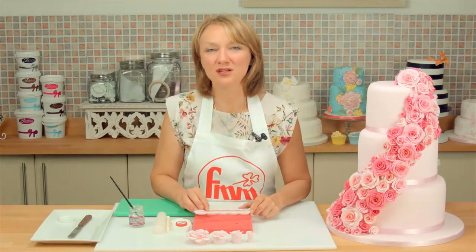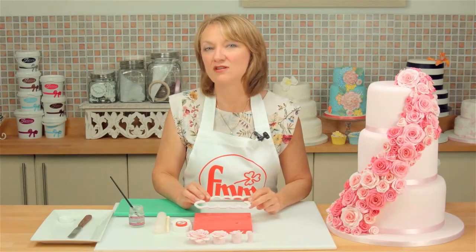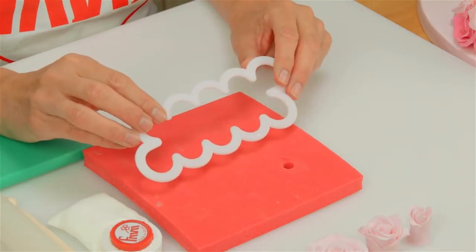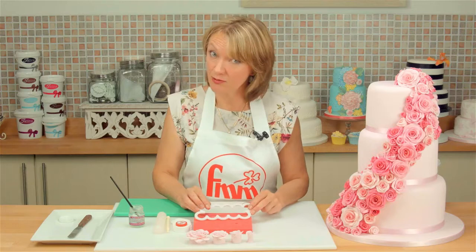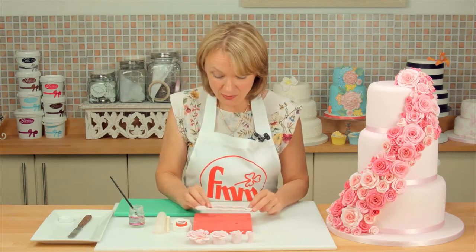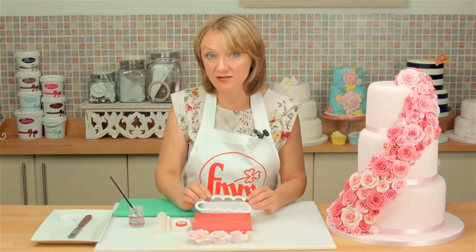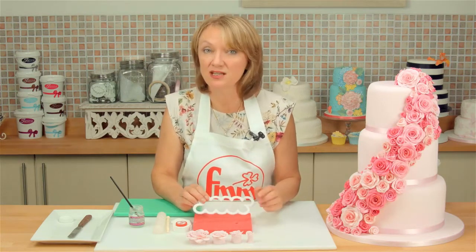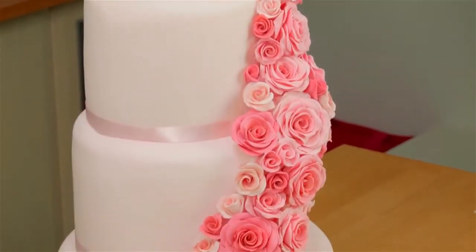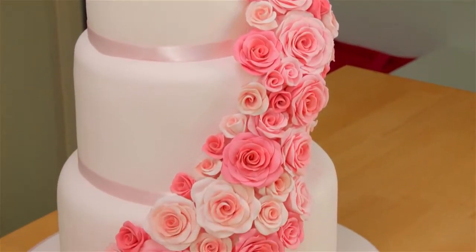Hi, my name's Lynn Glacier and I'm going to show you today how to use the Easiest Rose Ever Cutter by FMM. It's great for beginners because it's really easy to use, and it's brilliant for professionals because it makes fast roses. Not only does it make beautiful roses in no time at all, it actually makes four different sizes of rose. Every rose on this wedding cake has been made just using this one cutter.